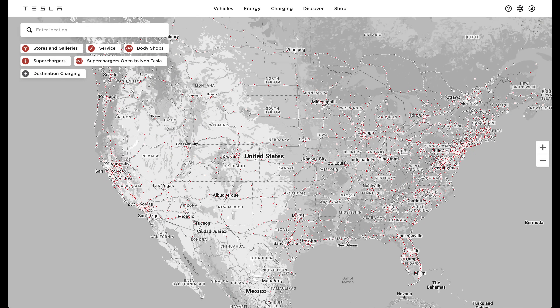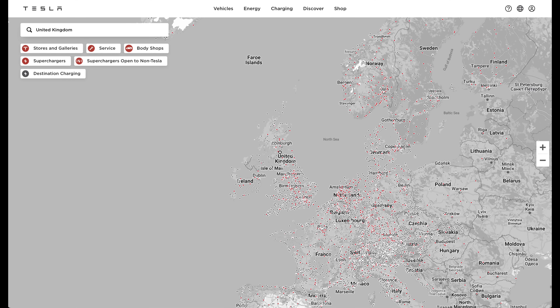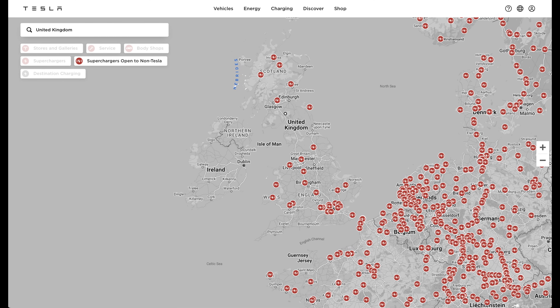A quick look at the Tesla charging map — available to all on their website — shows all facilities for Teslas worldwide. You click the charging button, then superchargers, and click find. Type UK into the destination and press enter to see the whole of the UK. There's a mass of buttons, so simply deselect the ones you don't want, like service centres and destination chargers, leaving just one selected: superchargers open to non-Teslas.